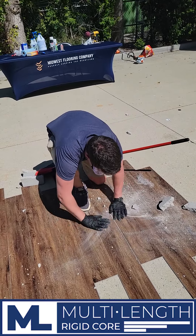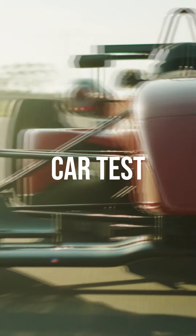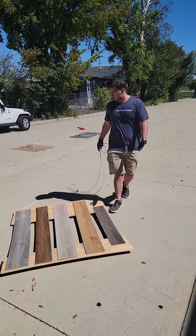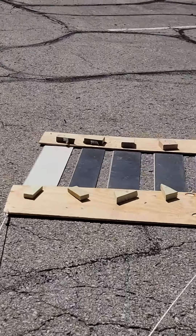This product did not do very well against the scratch test — another one star. Although this multi-linked rigid core has probably fared the worst so far with our scratch test, in terms of heat resistance, this has done the best. I'm surprised.